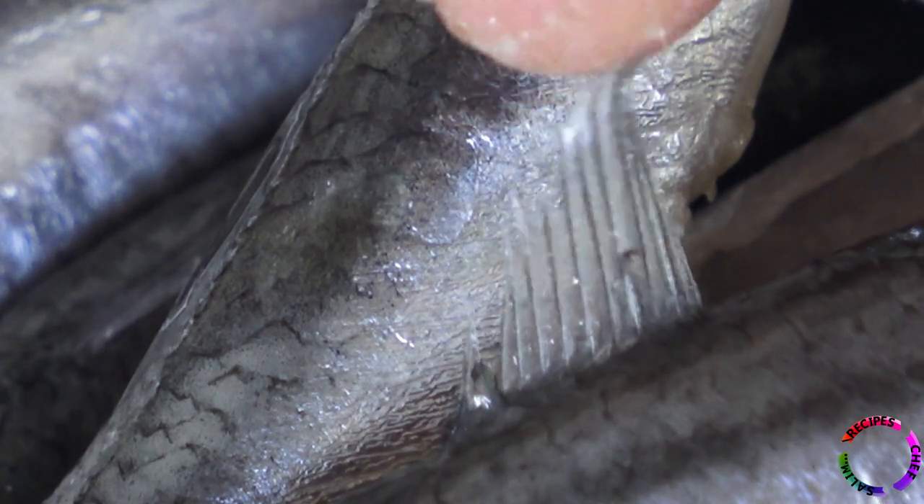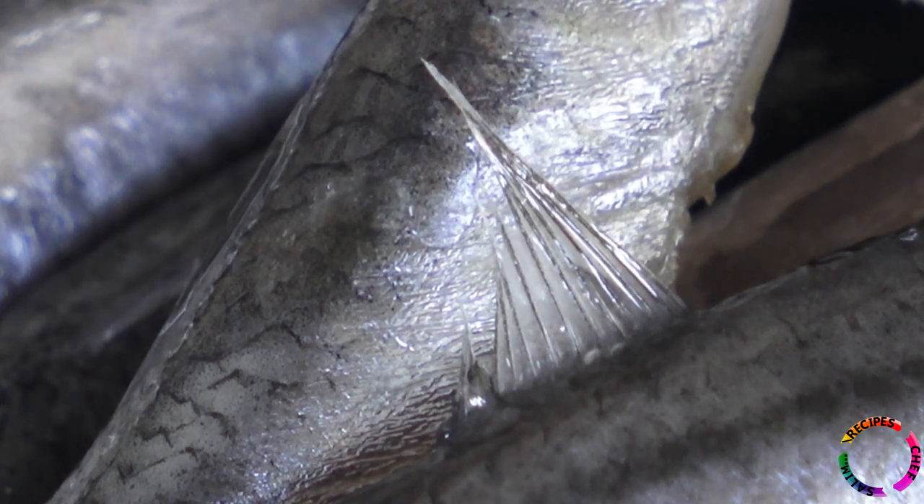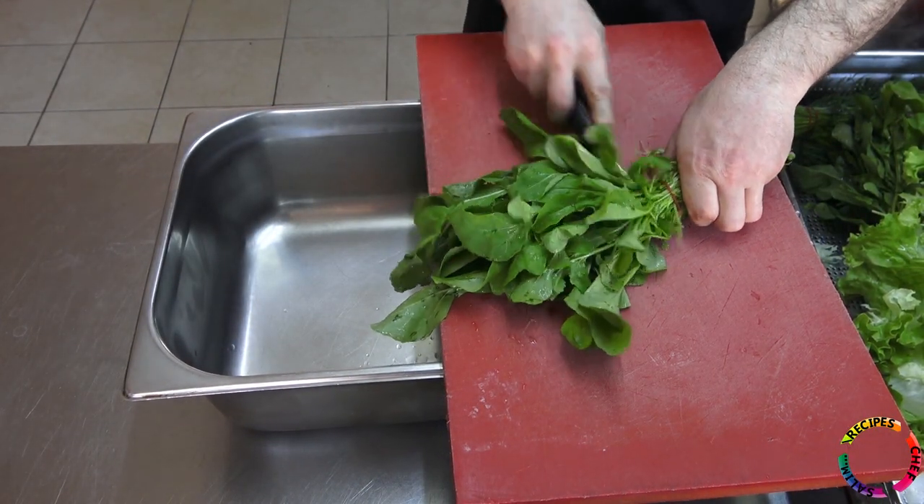After adding the fish to the strainer, wait for the water to drain well. During this time, you can prepare a nice green salad for the fish.